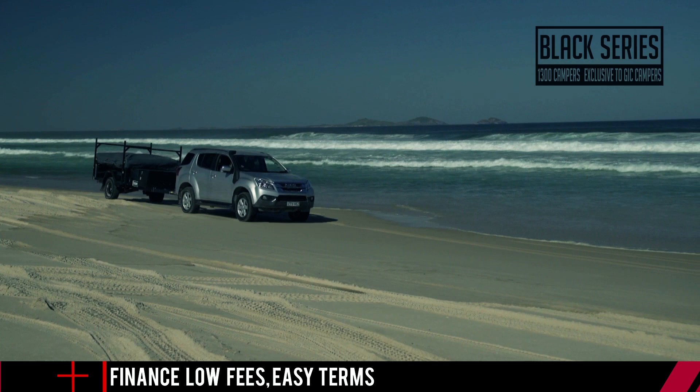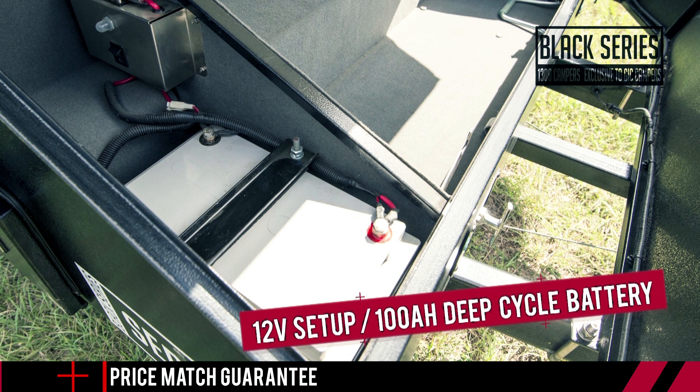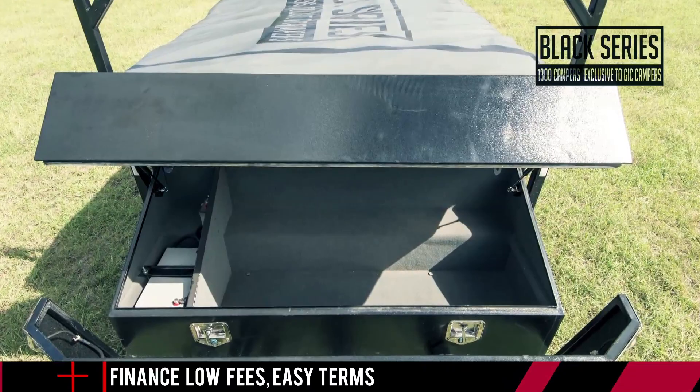A whopping 1,400 kilo GVM means if you add a set of the optional extra boat racks, you'll be able to tow your tinny and all your gear with you wherever you go. Included as standard is a clever 12-volt system with a deep cycle 100 amp hour battery, 12-volt sockets, internal LED lighting, and a 50 amp Anderson connection to charge the battery from your vehicle as you drive.